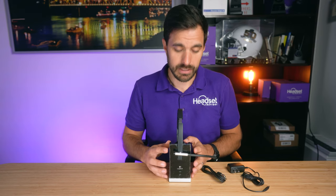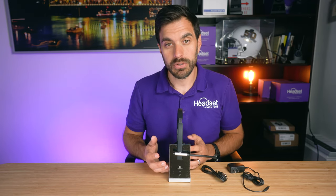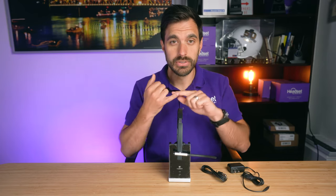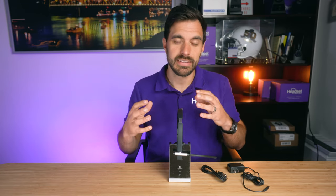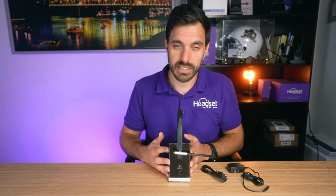The price tag is $229.99 MSRP. This headset is designed for someone who needs to connect to their computer for Zoom meetings, Skype phone calls, Google Voice — just anything you do on the computer where you need a professional grade wireless headset.